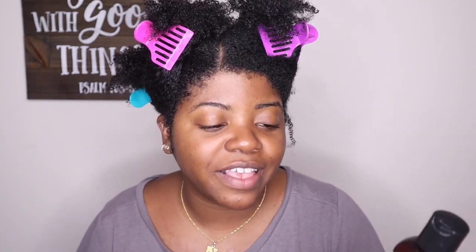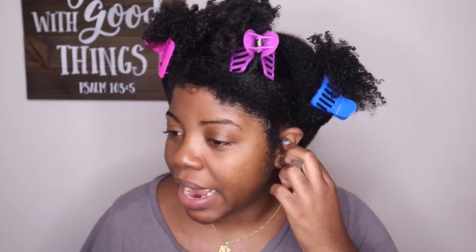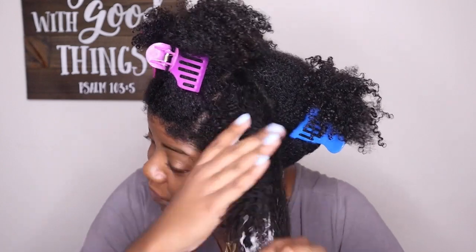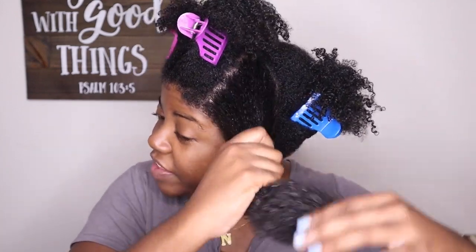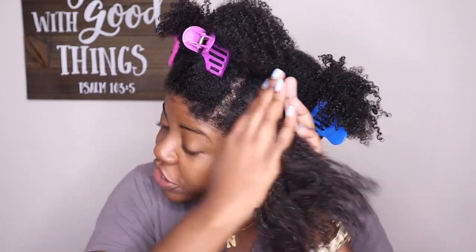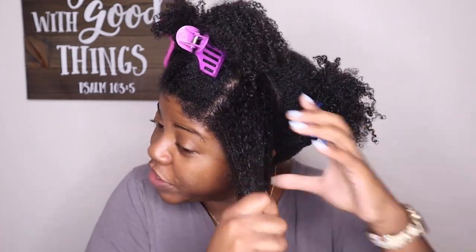For my leave-in I'm going to go in with one I haven't used in a while but remember liking — it's from Soltanicals and it's the Mango Dip Detangling Slip. I do have a review on this and a bunch of other Soltanicals products that I did a while ago, like a year ago, so I'll link that in the cards. It's a nice lightweight consistency but super moisturizing leave-in conditioner and it smells like mangoes.